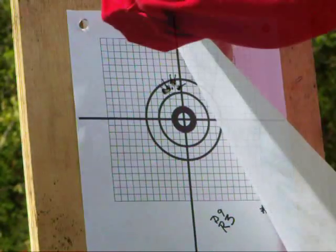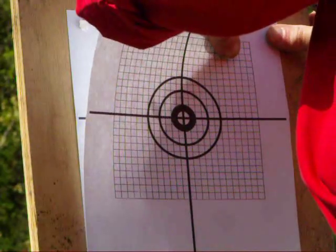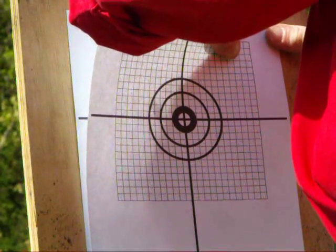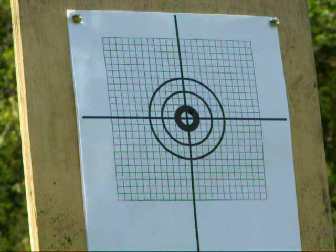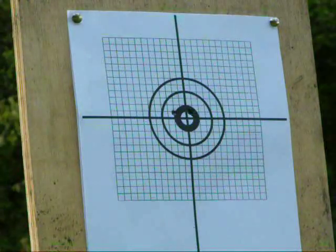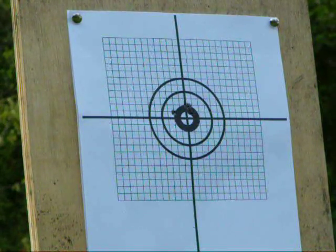I like to tack a fresh target right over the old one. This way I can easily compare the new group with the old. Except for the third shot, this was a pretty tight group. I'm going to ignore shot number three and go back one click left, then move my target out to 75 yards.